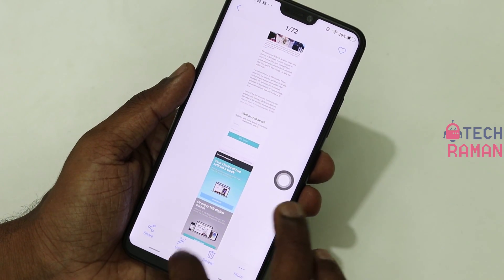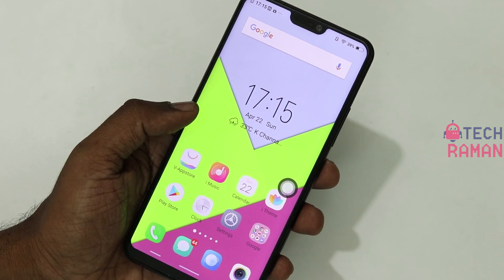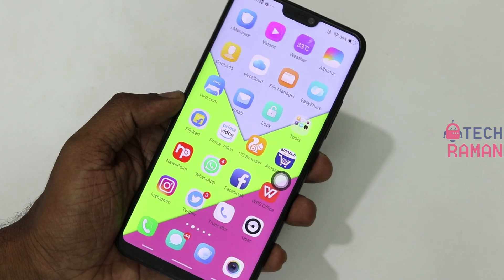These are the various ways you can take a screenshot on the Vivo V9 as well as other Vivo devices. Hope you enjoyed this video. Give us a thumbs up and don't forget to subscribe to my channel. This is Lesh Prajant signing off for TechRaman. Have a great day.